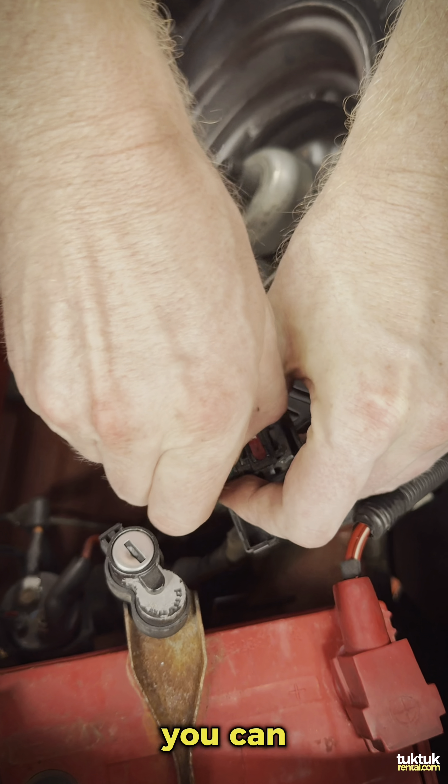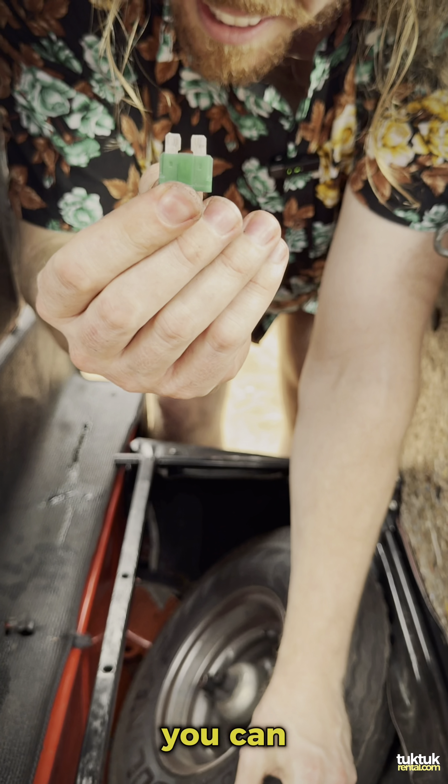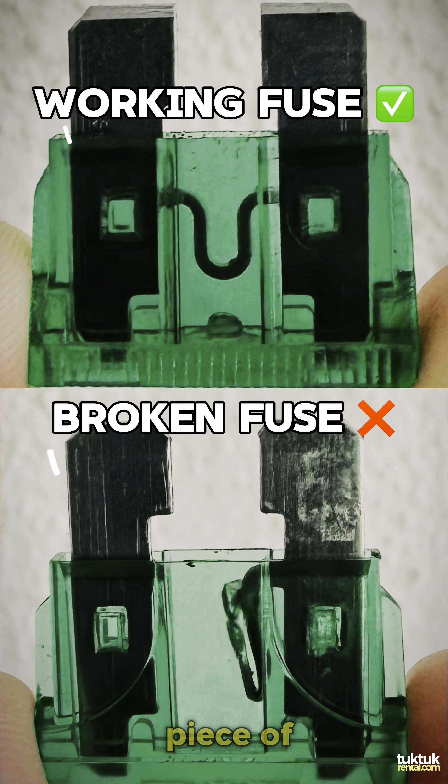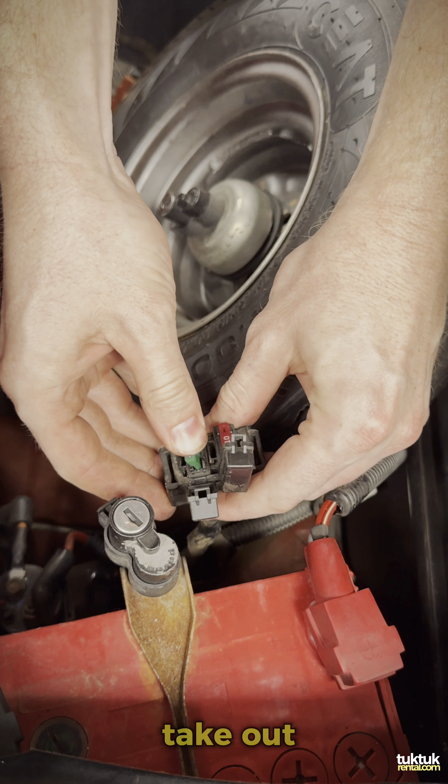These can be quite difficult to take out — you've got to pull them and wiggle them a little bit to get them out. Once you finally get one out, you can see inside there's a U-shaped little piece of metal. If that U-shaped piece of metal is still intact and not broken, your fuse is still okay — refer to the image. This is actually quite difficult to take out, just for the record.